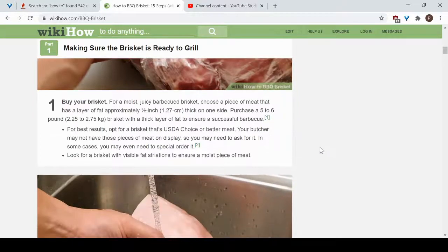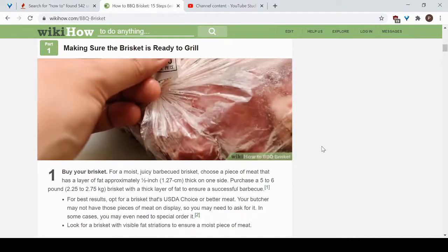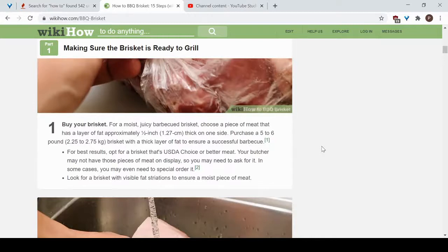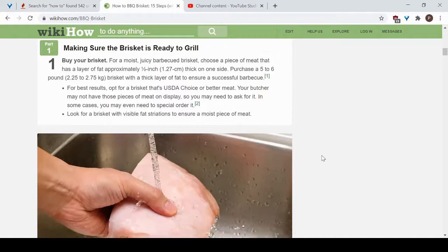For best results, you want to get USDA Choice meat or better. Your butcher might not have these pieces on display, so you may need to ask, and in some cases you might even have to special order the brisket. You also want to get your brisket with visible fat striations to ensure a moist piece of meat, because when you put it on the grill the heat is going to dry it out, so you want to make sure it's moist from the beginning.